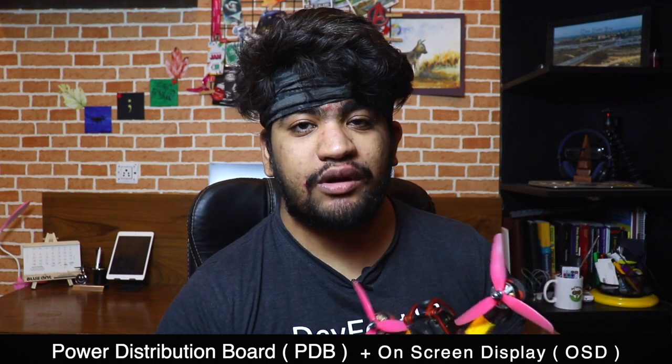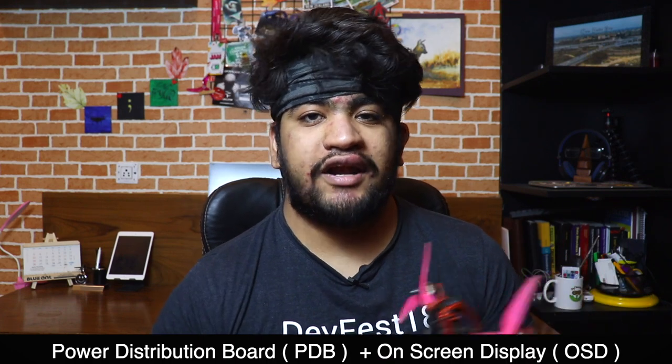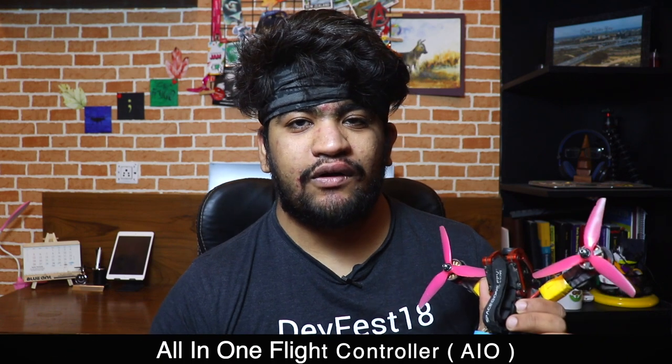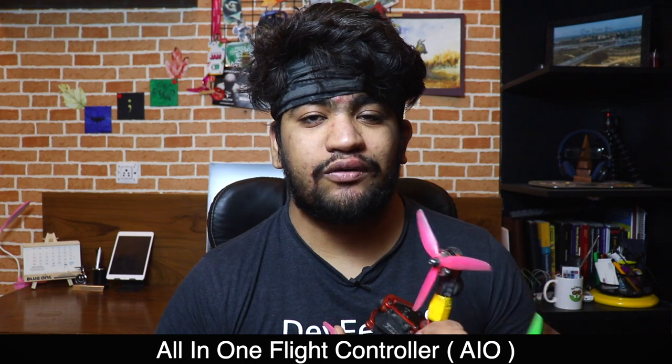One last thing about the flight controller: there are inbuilt power distribution board and on-screen display features. That's why I'm using what we call an all-in-one flight controller. The flight controller I recommend is the DAL RC-F405, which you can download links for below. Now let's move to the table and solder the drone.